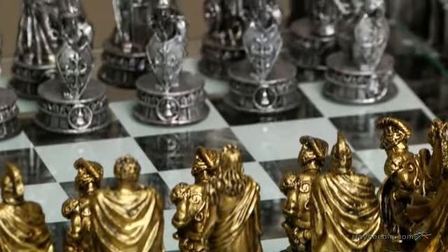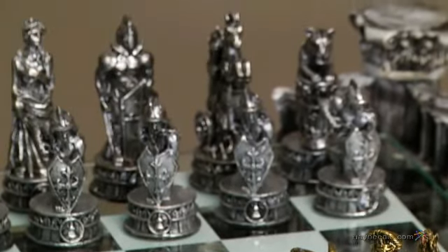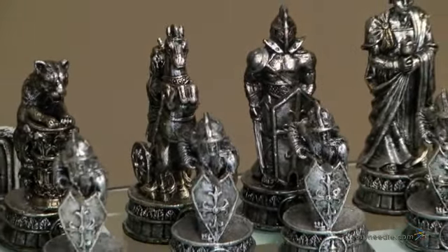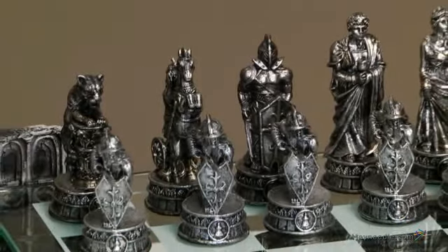All of the intricately designed pieces are expertly crafted to resemble brave gladiators using heavy-duty pewter. Not only is it a durable material, but it's also weighted for superior feel and control.